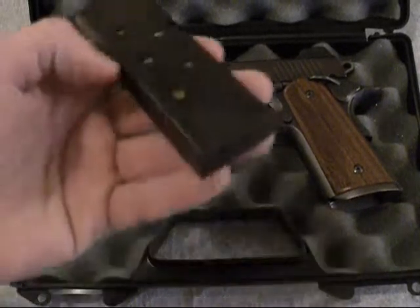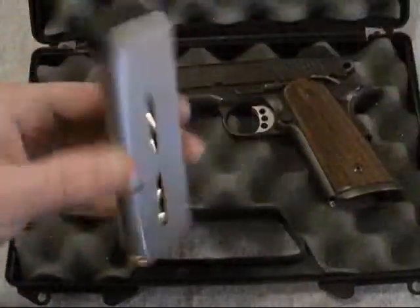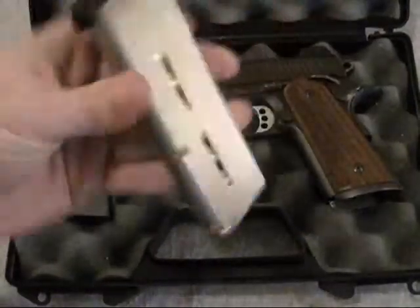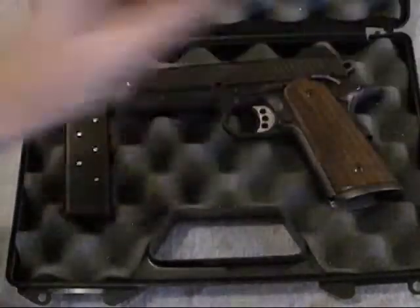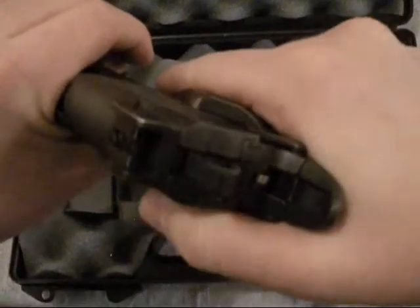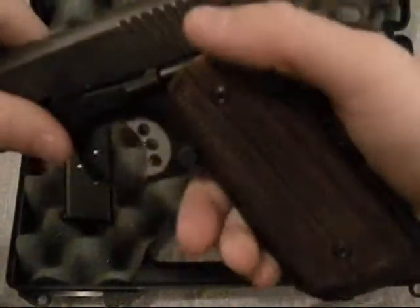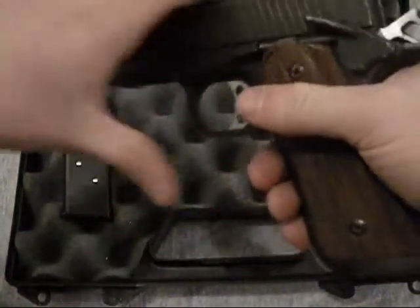This one came with two mags: the standard Kimber magazine and a Wilson Combat magazine. I really like these Wilson Combat mags. It's also got the ambidextrous safety, which isn't a big deal since I shoot righty anyway.